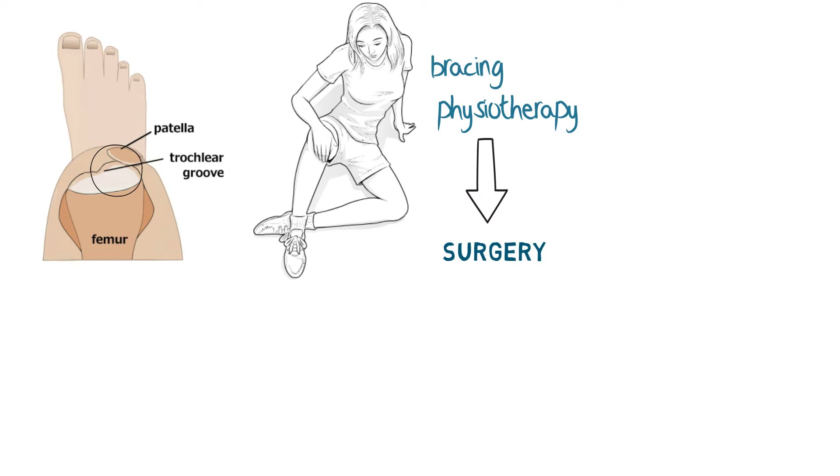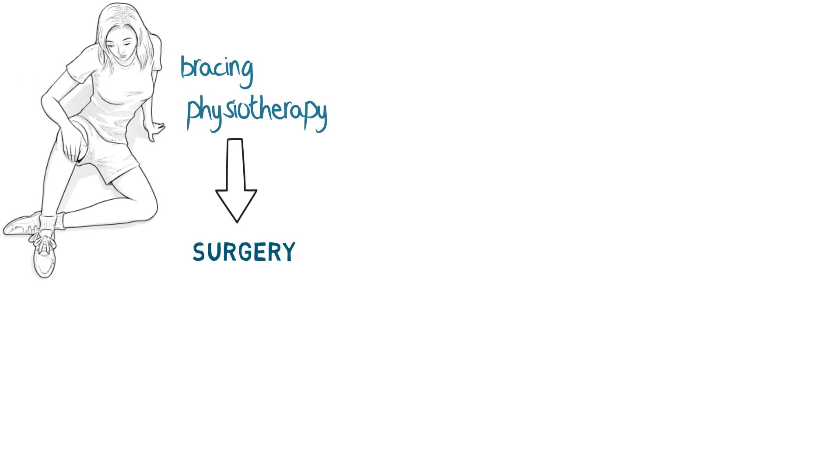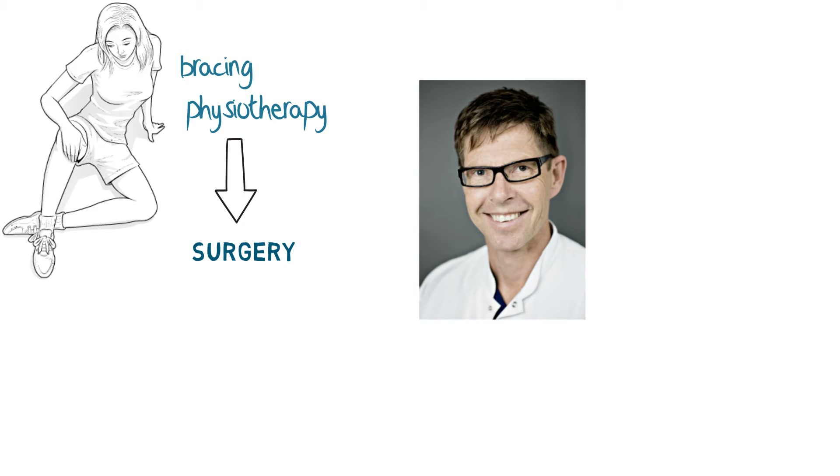Now I'd like to introduce you to Dr. Lars Blund, who has pioneered this keyhole procedure, and who is going to show us some clinical images and some footage of an actual operation.